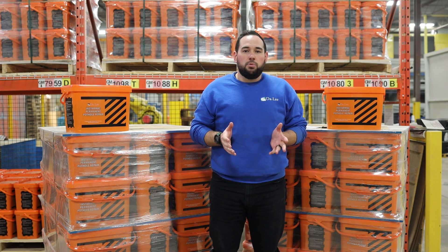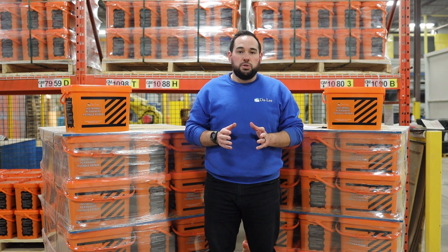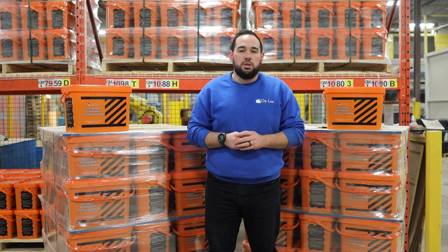Hi, I'm Matt Kinson from Daily Pavement Products, and if you're watching this video, you've probably just placed your first order for Permanent Pothole Repair, in which case, thank you very much for the order. What I'm going to do is run through some quick tricks and tips to make your life very easy while using the product.